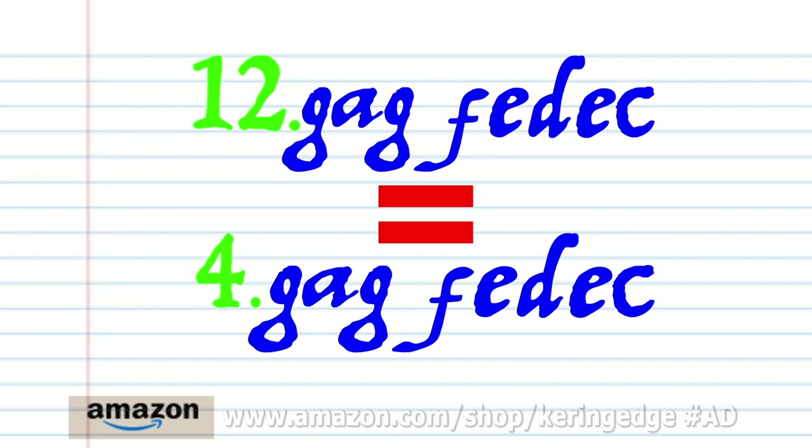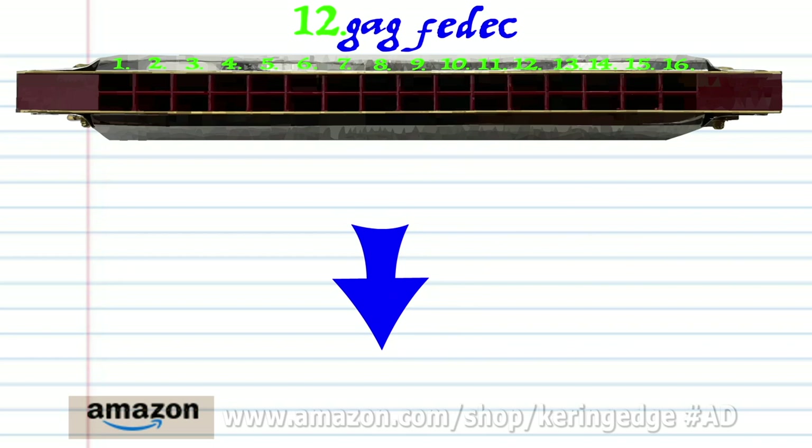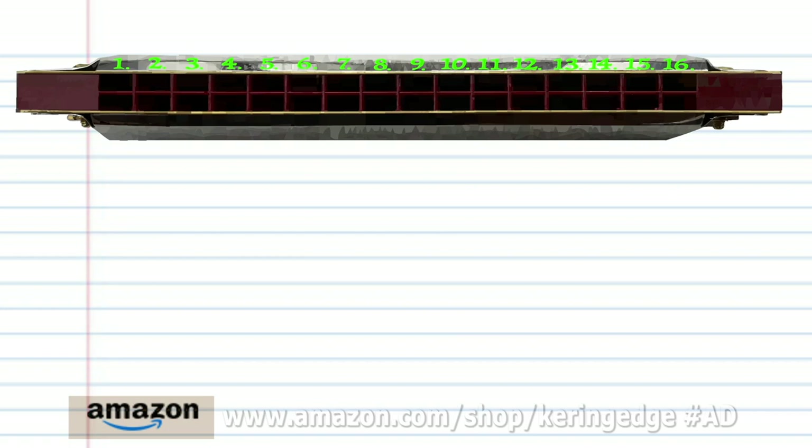Now phrase twelve is exactly the same as phrase four. So let's try putting all the phrases together.